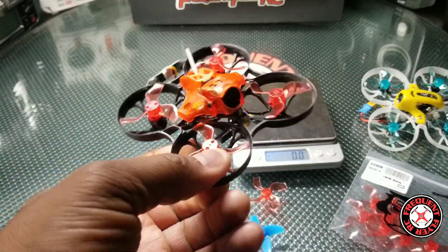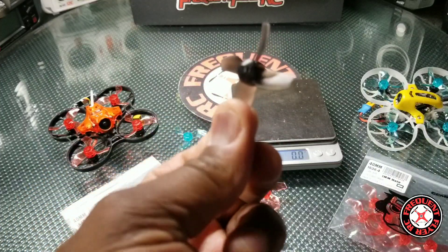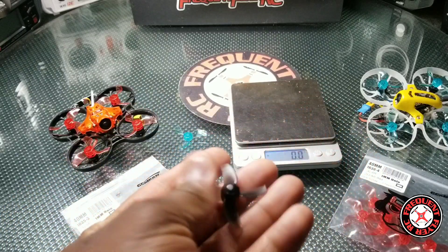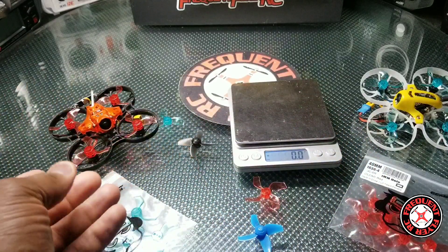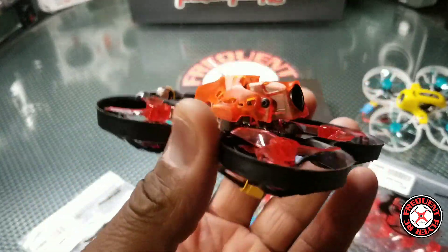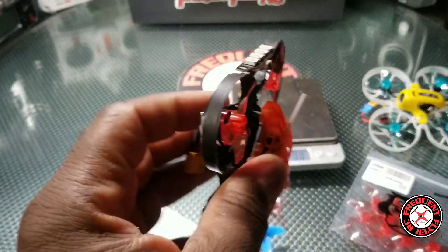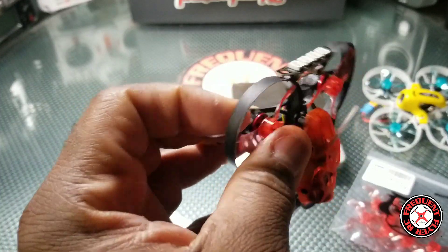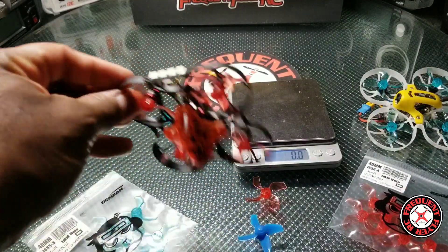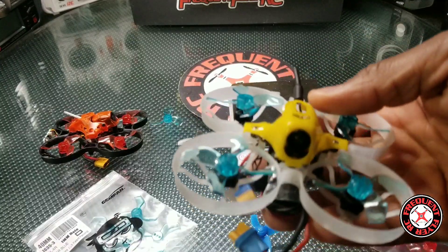That's why the Beta 75 Pro 2 behaved the same with the stock props and these new props at arm — they're the same weight, so it didn't try to take off. The trash can took off because it had a lighter prop generating more thrust. I've come to the conclusion that the stock props from the trash can are maybe a little too heavy. The trash can itself is kind of heavy, and a lot of people say the frame is being used for the Mobile S7, but the motors on the trash can are a little larger.